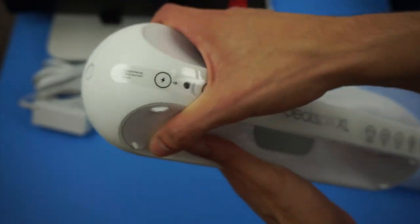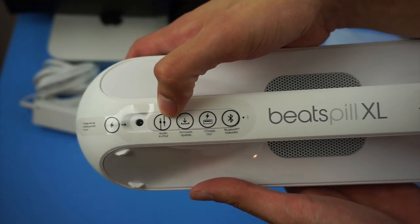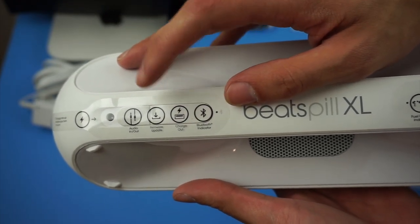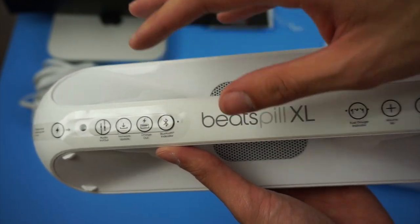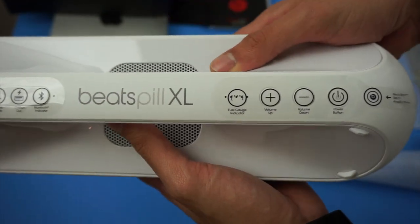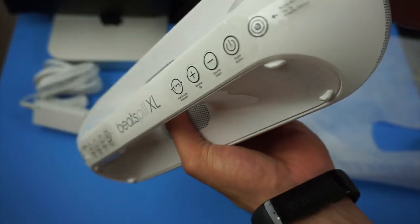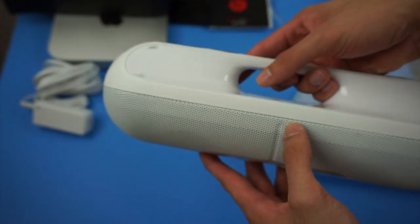On the side you have the power button. In the back there's a wide variety of buttons — you have your auxiliary in to charge it, your audio in and audio out, so you can actually daisy chain multiple speakers or plug in headphones. There's a firmware update port to update the speaker's software, and a charge-out USB port so you can actually charge your phone, tablet, or whatever you might have. And of course your Bluetooth sync button. On the side you also have a battery gauge showing the battery level, volume up, volume down, and the power button. Some of the other buttons I'll definitely cover in the full review.